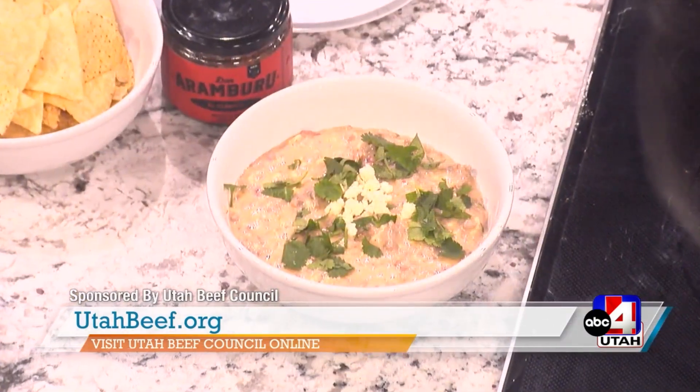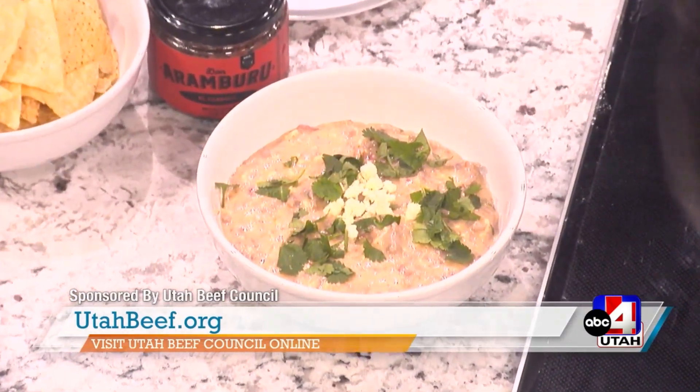Thank you so much for coming in, Jacob. And of course, UtahBeef.org is where you want to go for lots of great recipes — lots of great game day and comfort day recipes. Oh, nice job you two. That looks so good. I would make that. Yes, that's great for a party — don't you put that together, I love that.